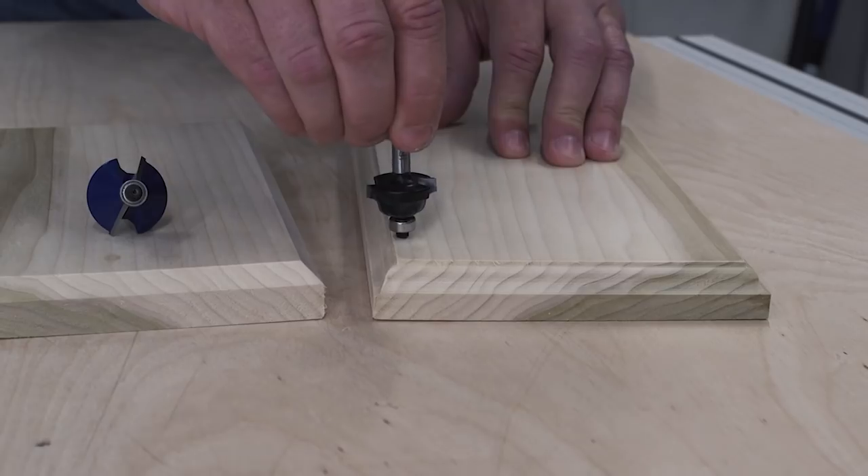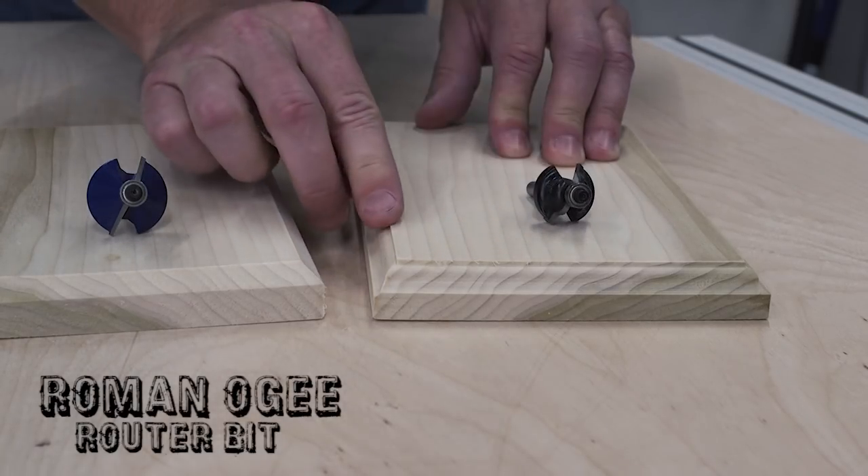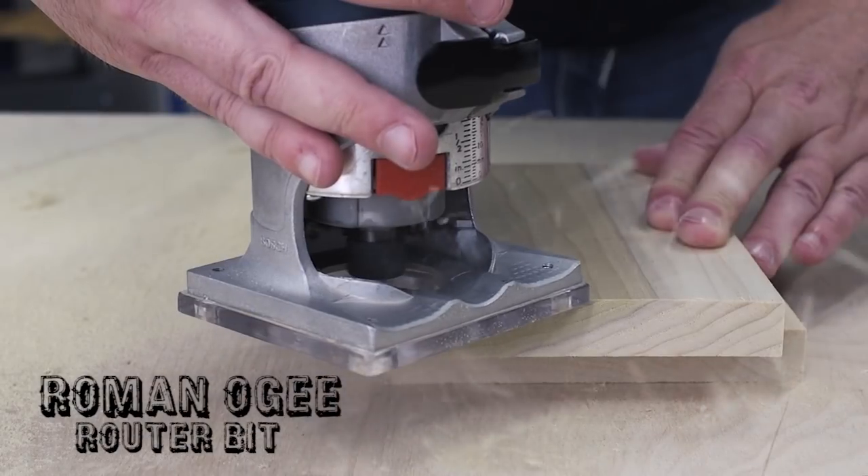If you like the look of traditional furniture, you can find bits with more ornate profiles like this Roman OG. In just one pass, it creates a fancy decorative profile.